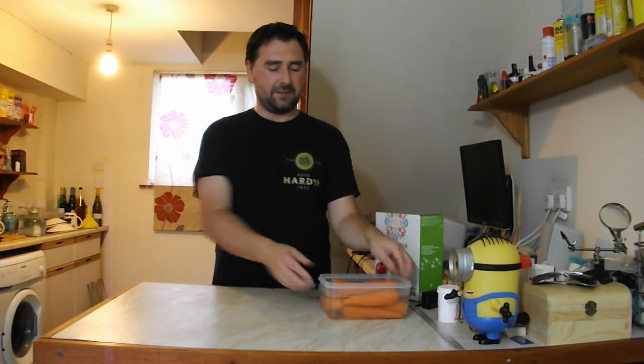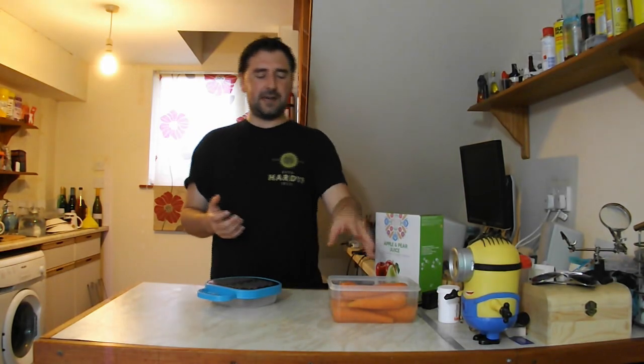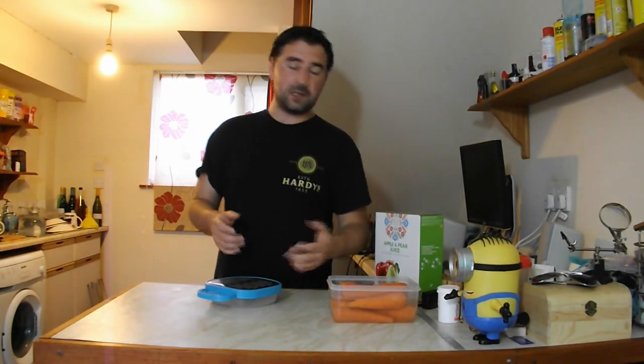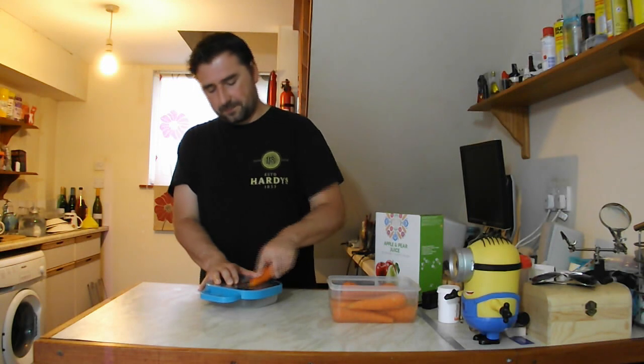I've got my carrots which I've washed and put in fresh water, and I'm going to go ahead and grate them. You can slice them but you need to cook them for longer. Grating gives more surface area, so it cooks quicker and extracts more of the juicy flavours. I'm going to grate a kilo of carrots — I'll fast forward so you don't have to watch.